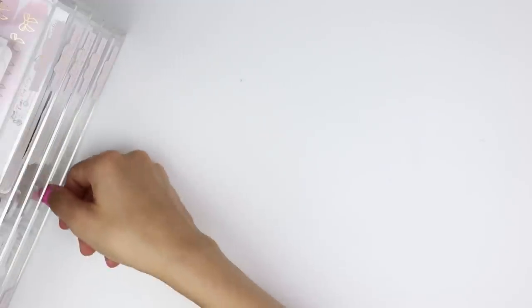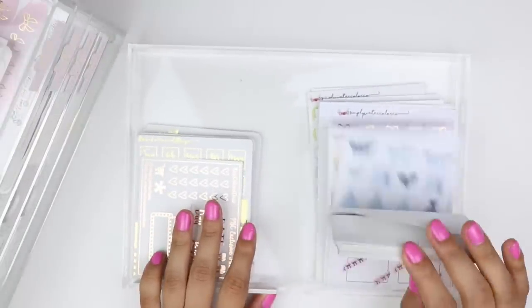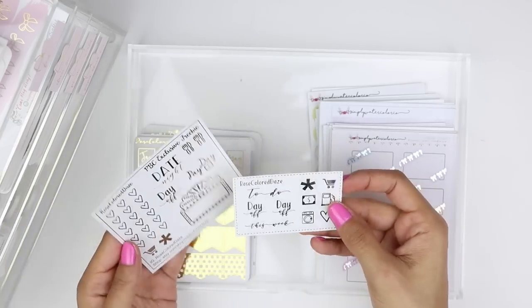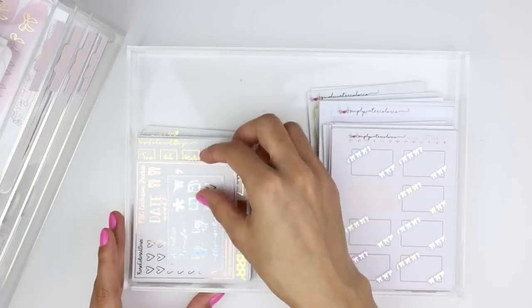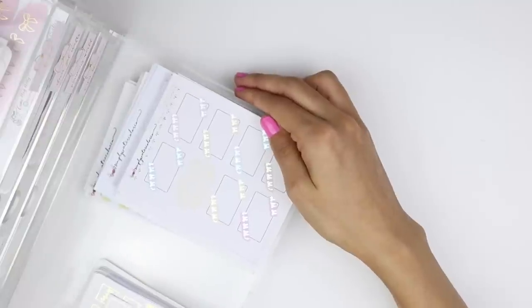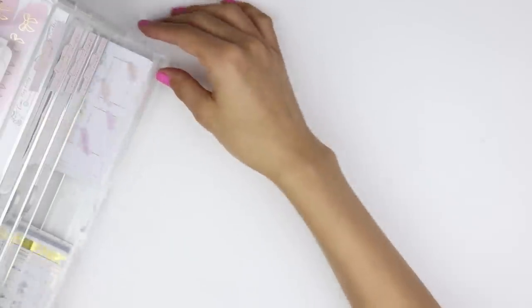The last drawer in this unit has two foiled shops — Simply Watercolor Co on the right hand side and Rose Colored Days. That's the first unit.